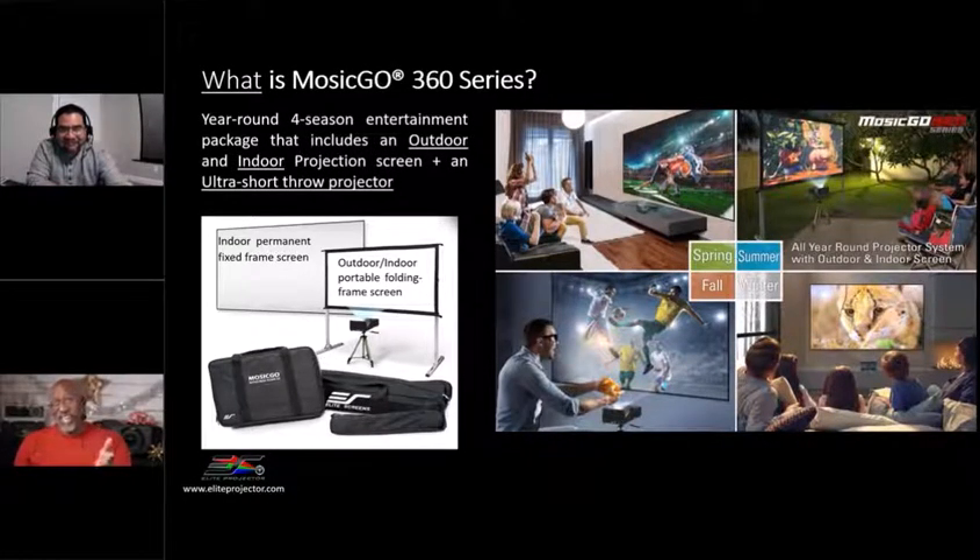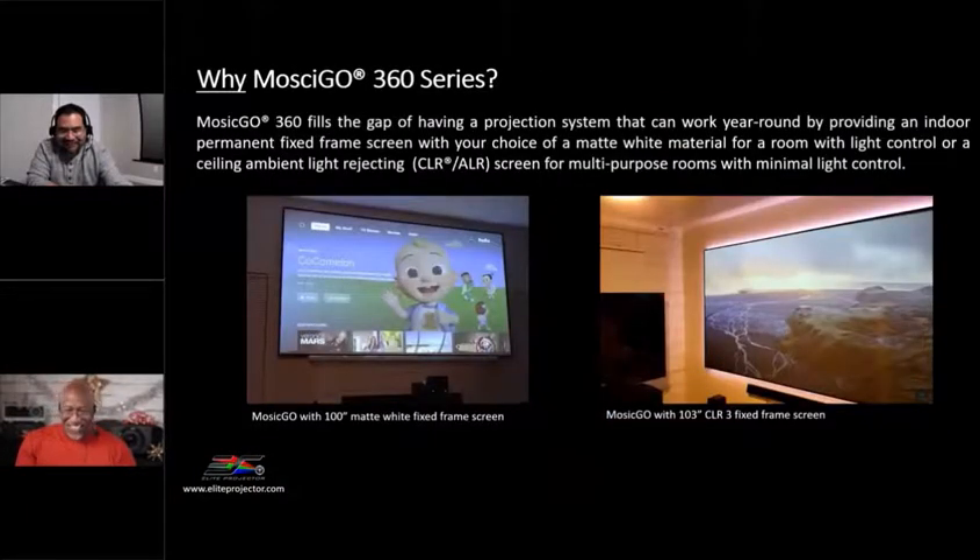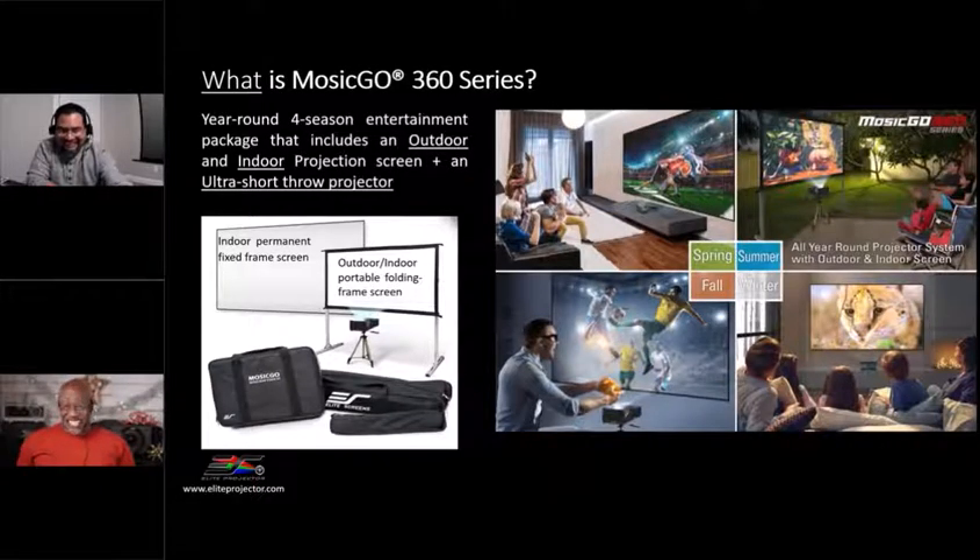Even if you live where Jaime lives and there are actual seasons — we don't have seasons in Southern California, we have one season: hot, not so hot, medium hot, and a little cold. But for those looking for a projector that is a true four-seasons projector, this is a great option. A lot of times your backyard system is only a two-season system for many people. This solution gives you more bang for your buck because it is designed to be utilized year round, all four seasons, in a variety of ways and applications.